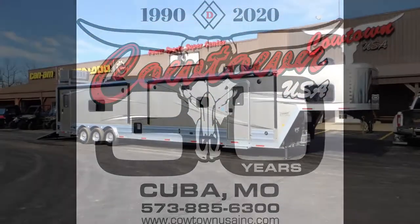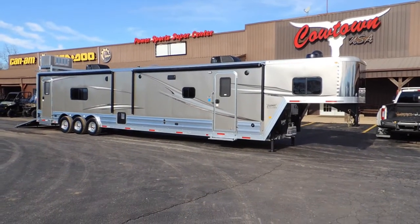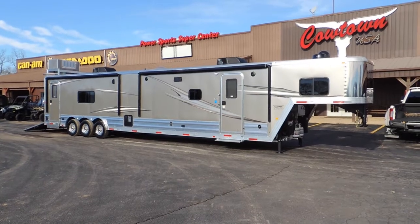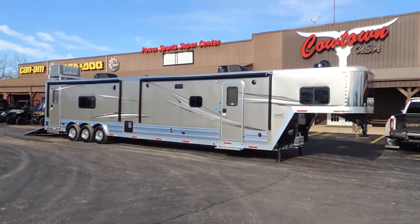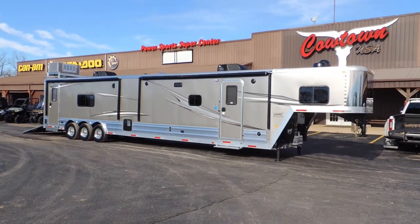Hi guys, Rick Damuth here at Cowtown USA. We're located about 100 miles southwest on Interstate 44 of St. Louis — about three hours from Branson and about two hours from Springfield, Missouri.